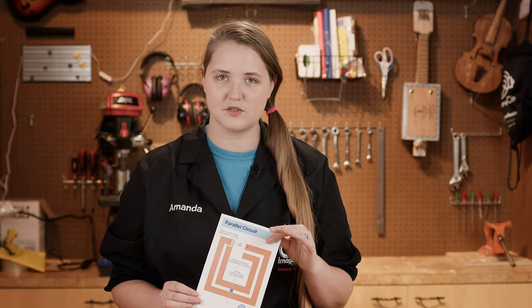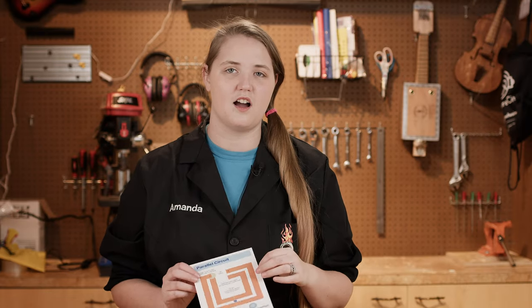Make sure you pause the template if you need it so you can make your circuit. If you have any questions, make sure you add some comments below. I hope you guys enjoyed making electronic greeting cards with us. If you haven't seen our other videos, make sure you subscribe so you get updates. Check out our other activities at ImaginationStationToledo.org. Enjoy your tinkering!